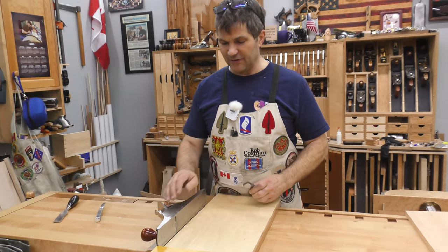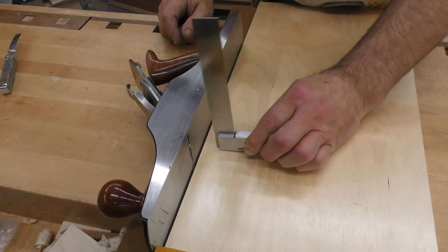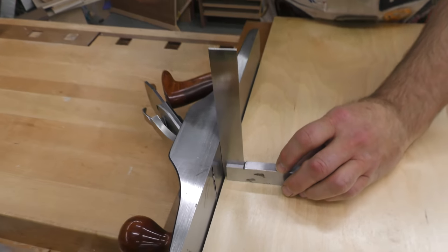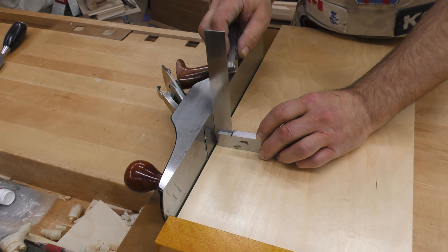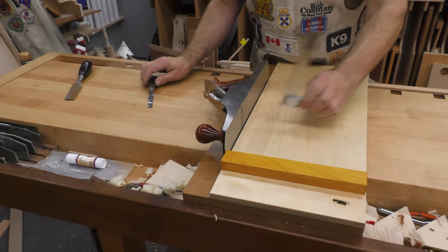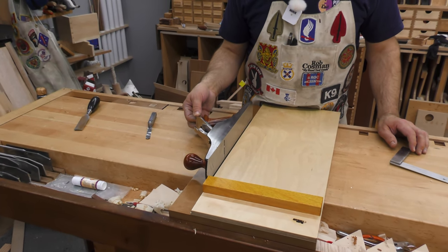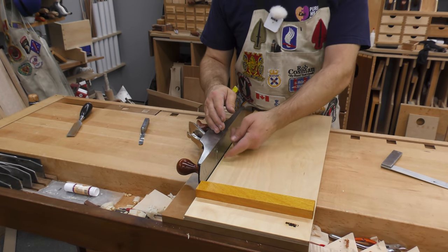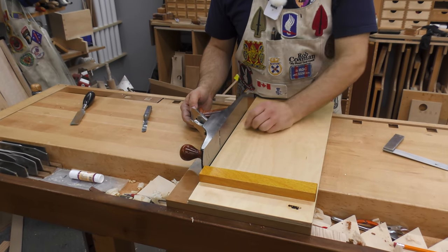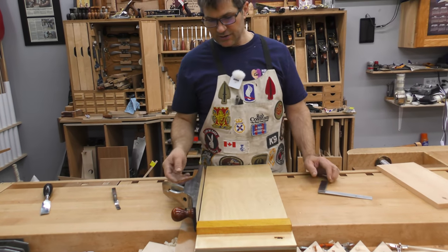One feature your plane must have is the sides must be square to the sole. Put your square in position and move it into place — it shouldn't show any light. If you want to be even more specific, use your feeler gauge to check it. Now, if it's out a slight amount, you can compensate by using your lateral adjustment lever. If I pull it up, the blade pivots to take a heavier cut on the bottom than on the top. If I push it down, it does the opposite. So you can tweak it to get it just perfect, as long as you're close on the sides to the sole.